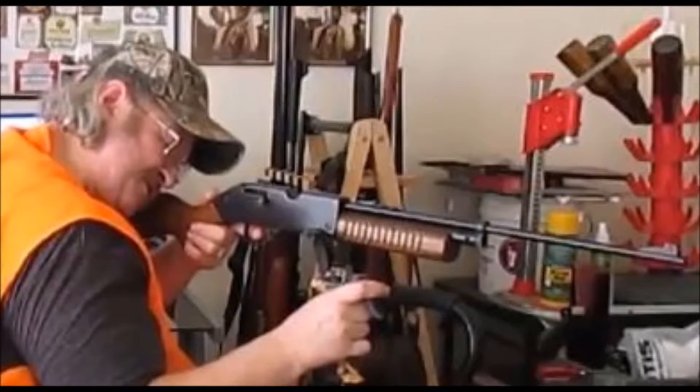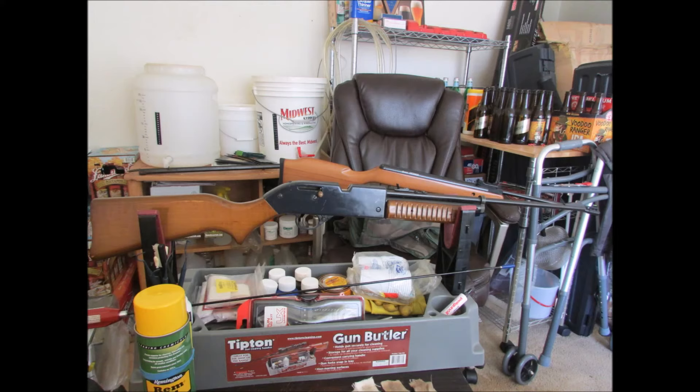Here's the variant one Crosman 760 Powermaster. I'm currently partly restoring it with a 7061XL barrel and a Mac1 seal and piston upgrade kit, so it'll be more accurate and have a little more power.